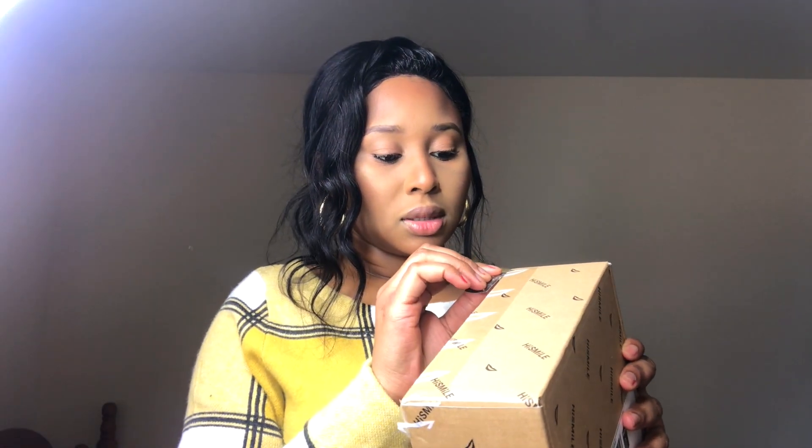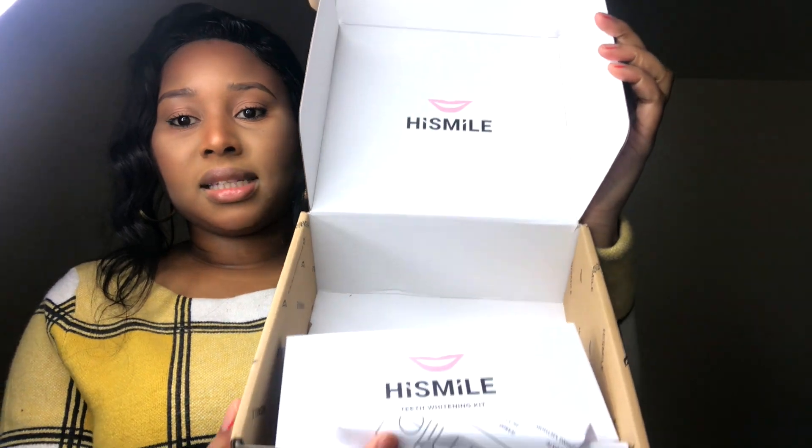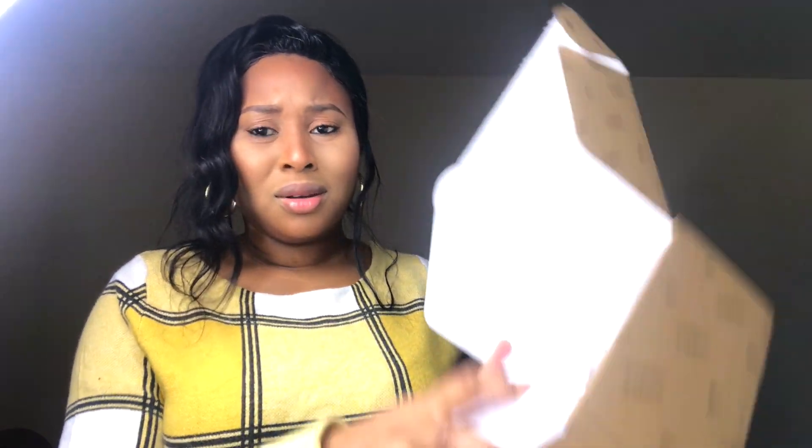There's plastic sellotape on it so I'm just going to cut through that neatly. Inside the box you have the HiSmile kit. I think they should have used a smaller box, to be honest, because the box is really big but the actual kit is really small. There's a little paper inside, and the kit itself is sealed, so I'm going to use my razor blade to cut through the plastic.